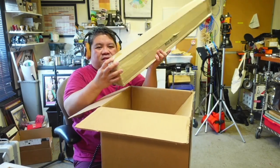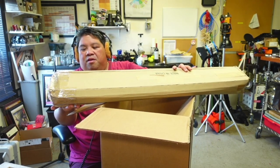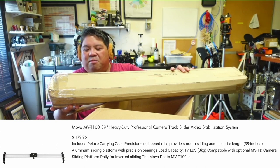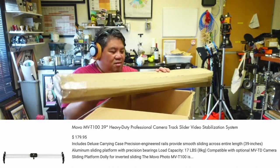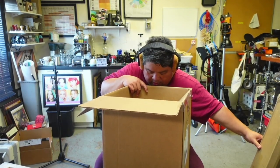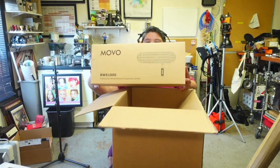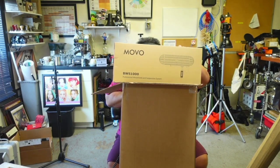So we've got this long item — what is this? It says here: Movo Photo MVT139 Heavy Duty Professional Camera Track Slider for Video. What? That's not exactly what I ordered. But here's the blimp, and that's it.